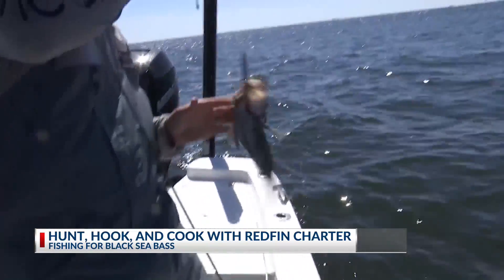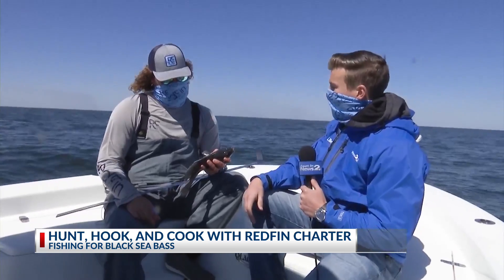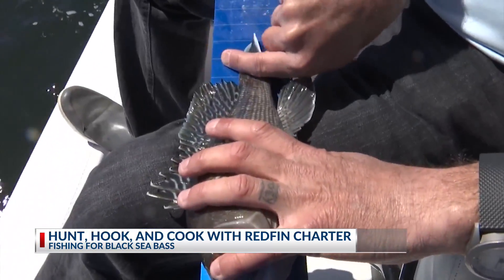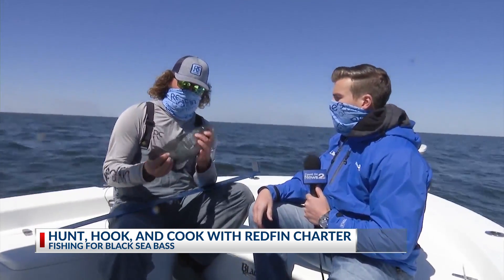We've been fishing for a little while. Just kind of tell us what we've got here and the proper measurement for this black sea bass. So we're out here about 40 feet deep, 10 miles off the coast of Charleston, and these black sea bass have to be 13 inches to keep. We have a check-it stick here, and we see that he is about 13 and a half inches, so this guy's going to be perfect size for the box.